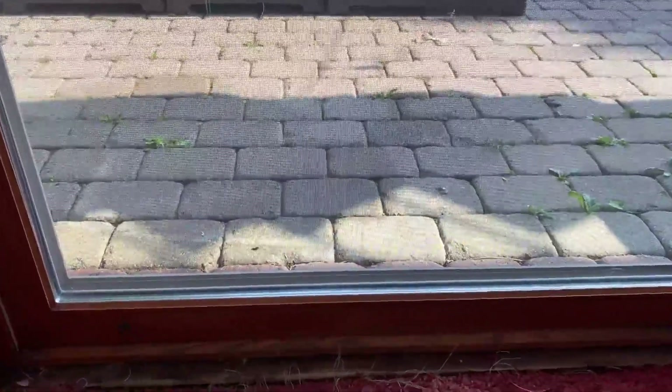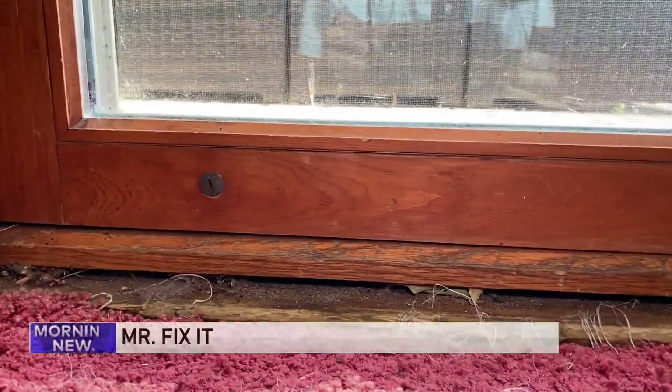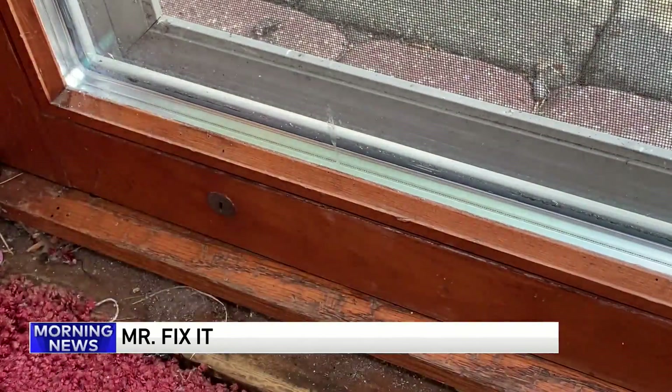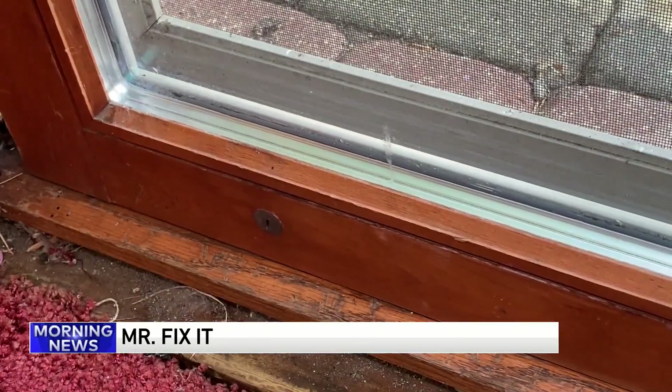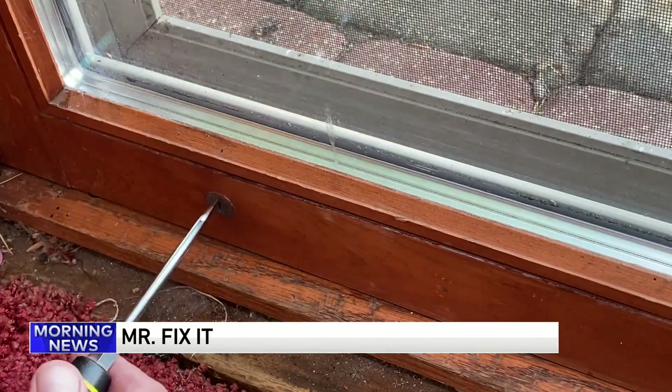We're going to talk about sticky doors, because this is going to be a problem during the summer months. Sometimes the sliding glass door or interior doors swell up. This is a sliding glass door — here's how you adjust it. These little buttons on the bottom show you where it's dragging. Don't put oil there — pop off that little cap with a utility knife or a screwdriver.